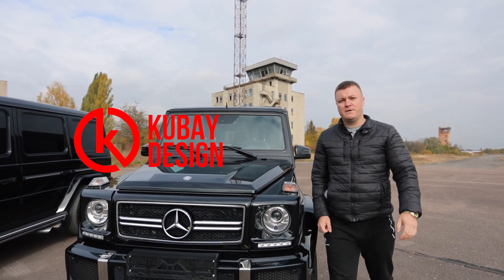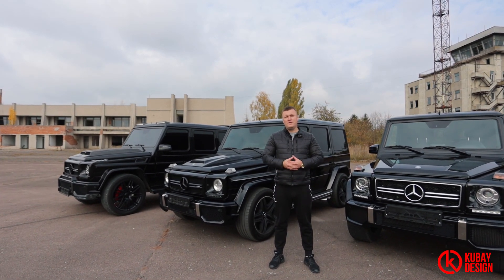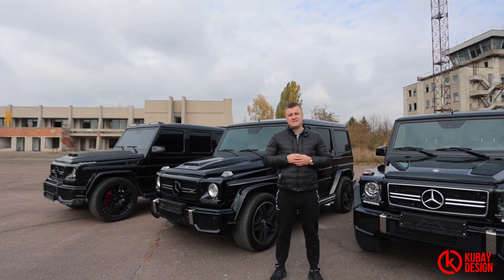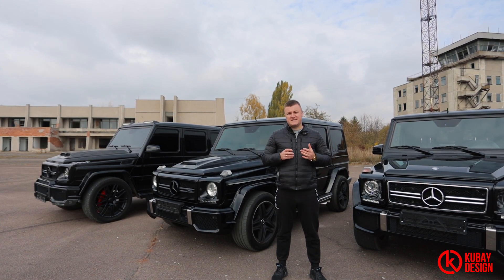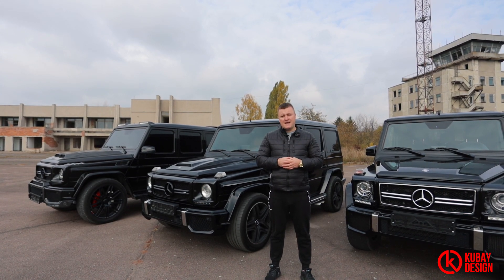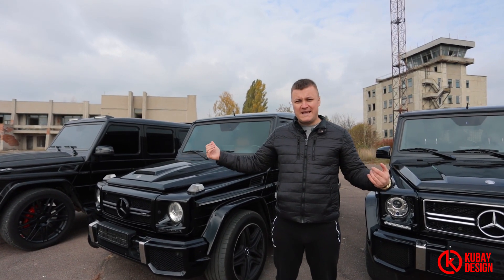Hi folks and welcome back on our YouTube KUBAI Design channel. Many customers and people all over the world ask us what we are doing with the G-Wagons. We are completing and selling worldwide, the overall conversion 6x6 and 4x4 kits for G-Wagons W463.